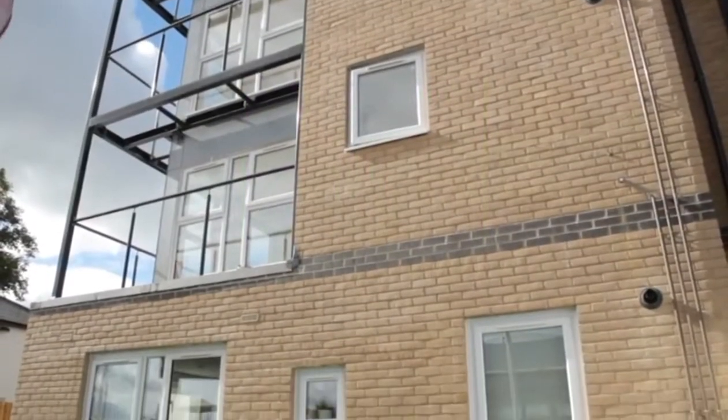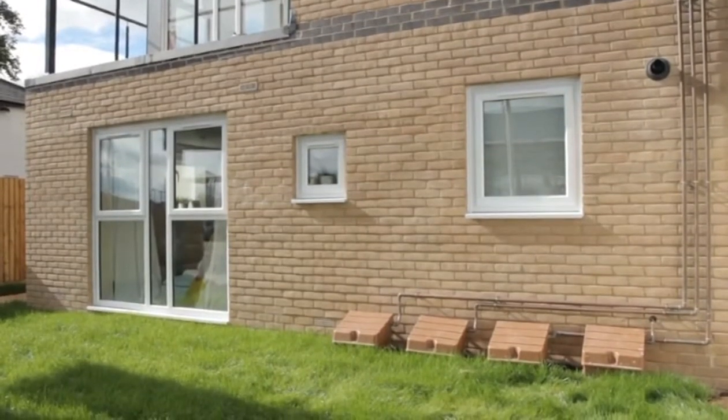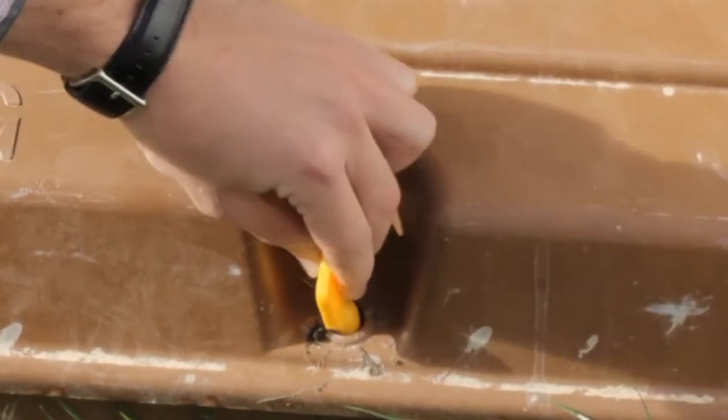Your gas meter can usually be found in a cupboard outside, on the external wall of your home. This will be identified to you when you move in. To open the cupboard, use the yellow gas key, which you'll be provided with when you move in.